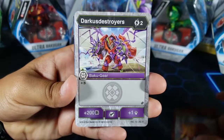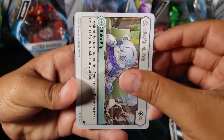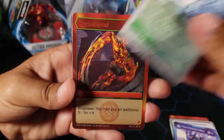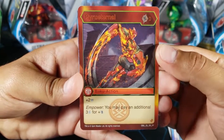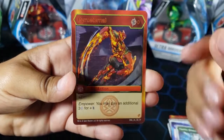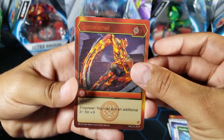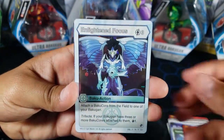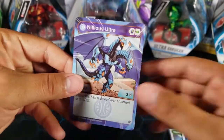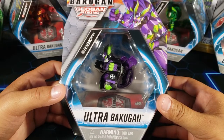In the pack we got: Bakugan Gear, Darkest Destroyers, Ventos Energizer, Aqua Burst, Kubo's Rules, Bakugan Strength, Titan Enoch Ultra, Chaotic Booster — and we got Pyreuthernal! That's one I needed, so now I only need five to complete the set. For the hex we have Enlightened Focus, which is a rare hex, and we also have an epic character card — Nilius Ultra. That was a really good booster pack.